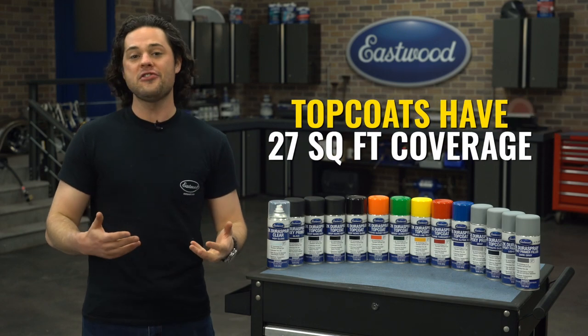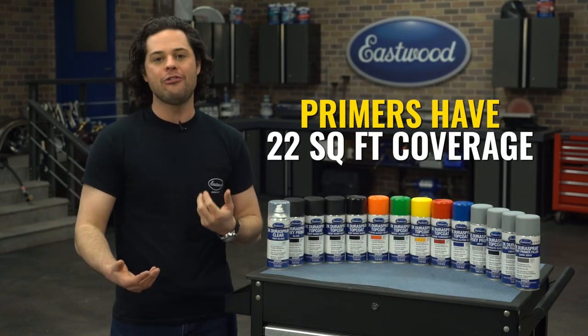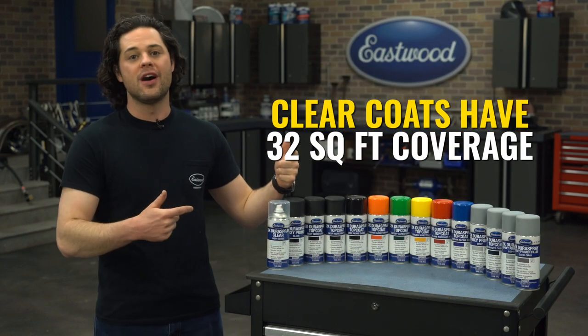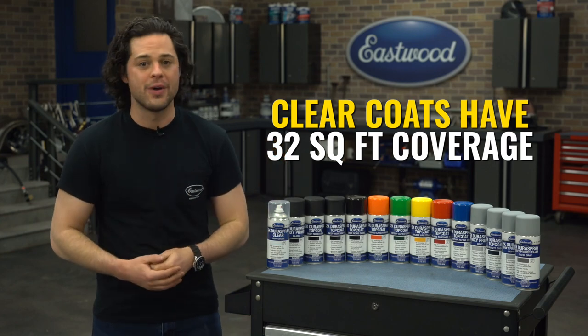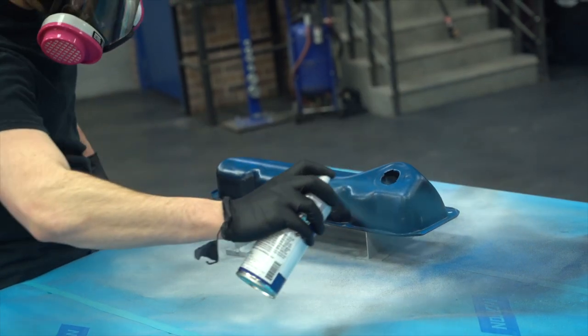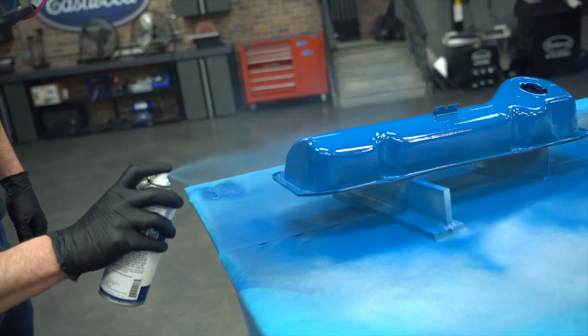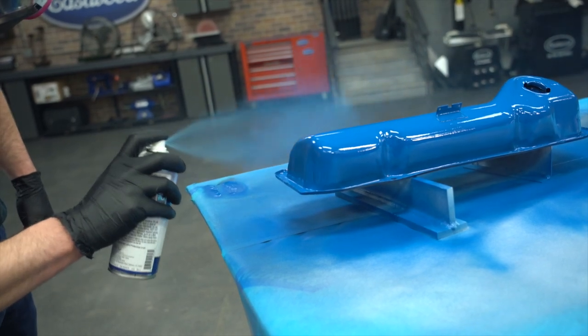Each color can of Dura Spray will give you about 27 square feet of paint coverage, primers will cover about 22 square feet, and the clear coats will cover an impressive 32 square feet per can. Since Dura Spray has no bladder inside the can, we can pack more paint in there, so these go further than an Aero Spray in terms of square footage covered.